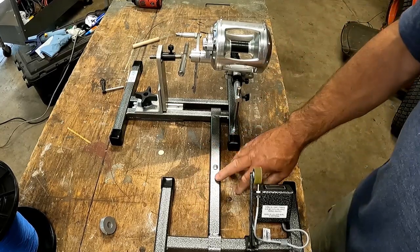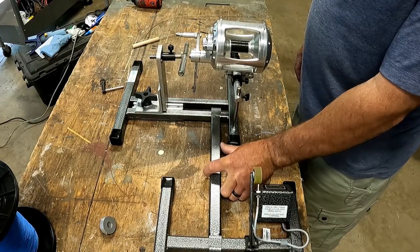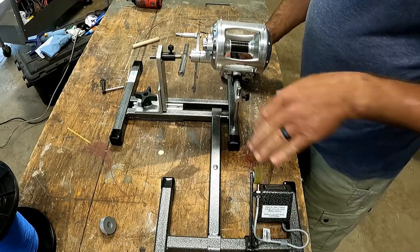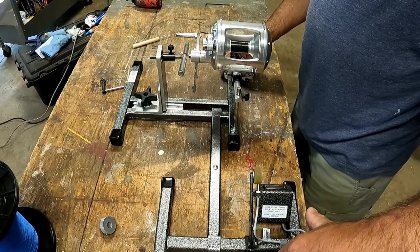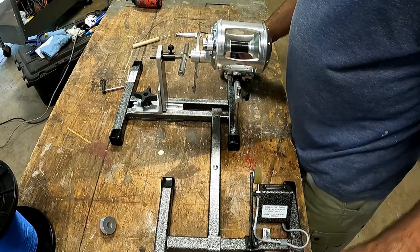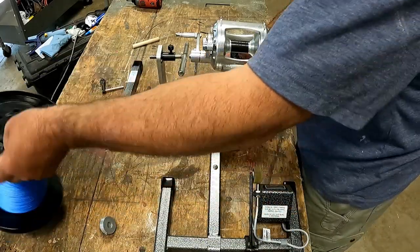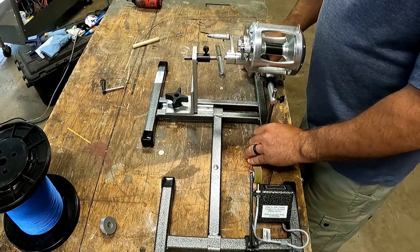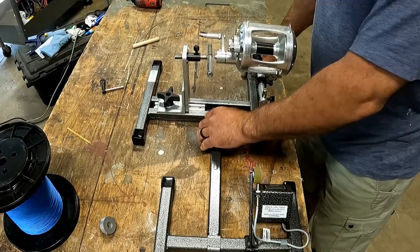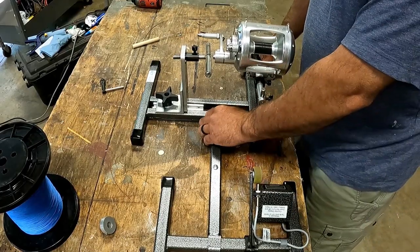This is the bracket that came with the kit — right now I have it loose to illustrate something you need to think about when setting up your work area. You need to line up the spool that you're using with your reel. You can see I'm not on center here. Sometimes you have narrow spools, sometimes wide spools, so you need to pick a place on your bench where you can adjust how the reel lines up with the spool line, getting it as close to center as possible.